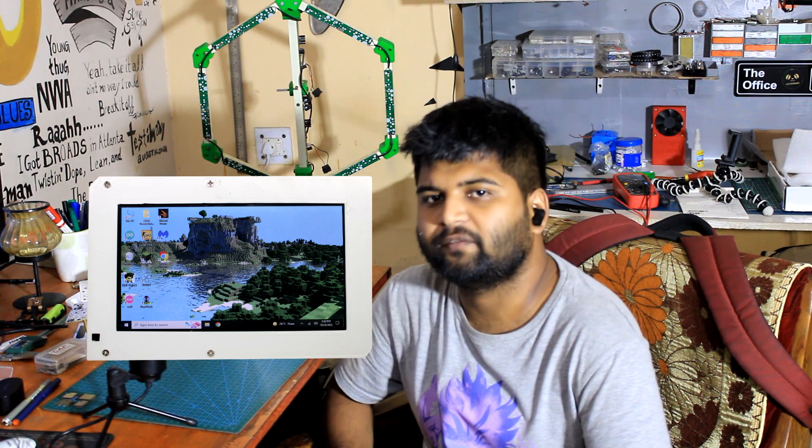This project was possible because of the support I got from DF Robot — they were kind enough to send one unit of the LattePanda 3 along with the 7-inch display used in this build. That's it for today, folks, and I'll be back with a new project pretty soon. Peace out.